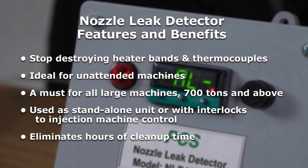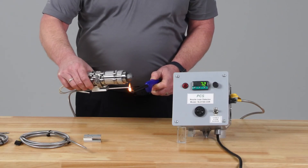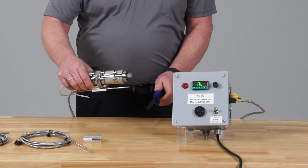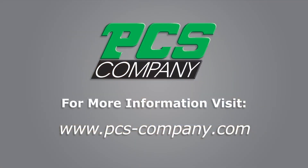In summary, the PCS Company nozzle leak detector pays for itself the first time the alarm sounds. It eliminates damaged heater bands, barrel cleanup, maintenance repair time, and most importantly, lost production time. Thank you for watching, and be sure to visit PCS-Company.com for more information.